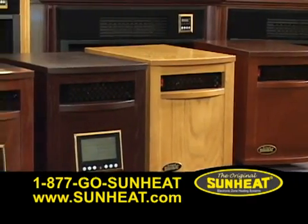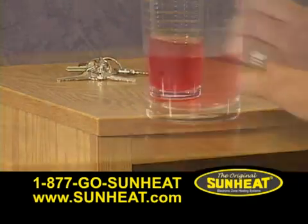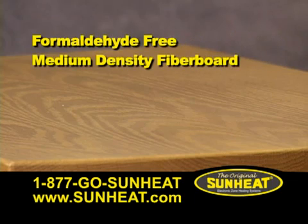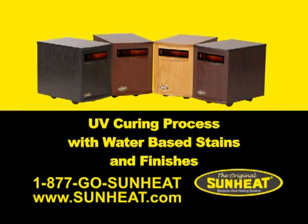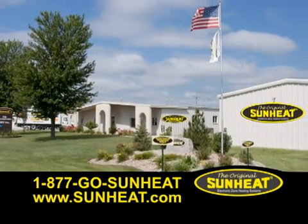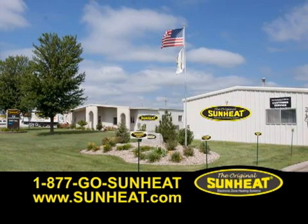The original SunHeat features cabinetry made in the USA. The all-wood cabinet has a dent and stain resistant solid wood top. The sides are made from formaldehyde-free medium density fiber board constructed of reclaimed wood fiber. The finish is applied using a UV curing process with water-based stains and finishes. There are no volatile organic chemicals in this process.